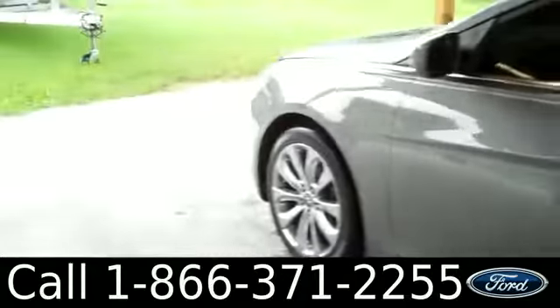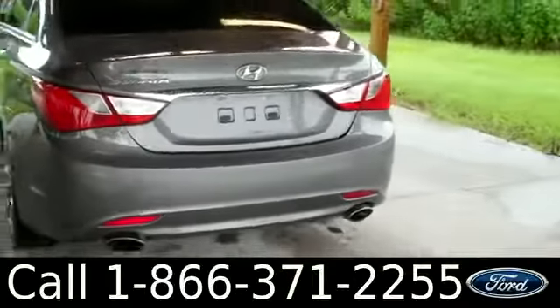We have alloy wheels and tinted windows, and now we're going to check out the inside.